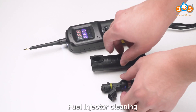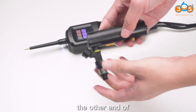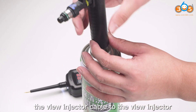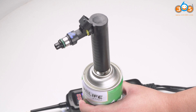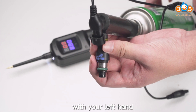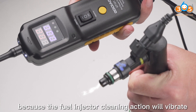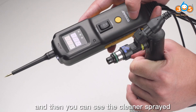Fill injector cleaning. Connect the fill injector to the fill injector cleaning connector. The other end of the cleaning connector is connected to the cleaner. Finally, connect the fill injector cable to the fill injector. After connecting, hold the main unit with your right hand and press the yellow function button, and hold the fill injector cleaning connector with your left hand. Note: your hands should be held tightly to prevent the cleaning connector from falling off, because the fill injector cleaning action will vibrate. You can then see the cleaner sprayed from the nozzle.